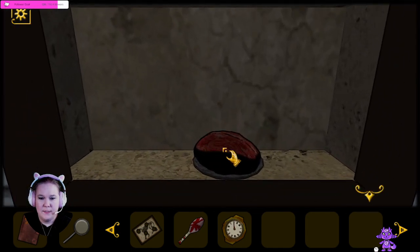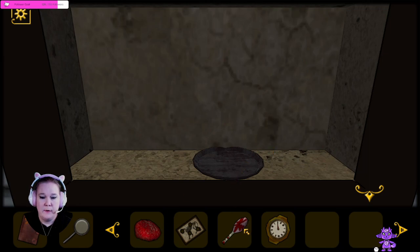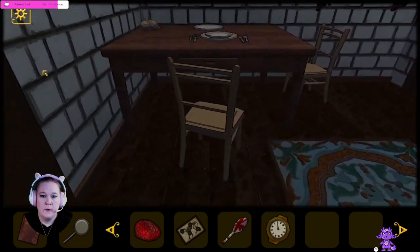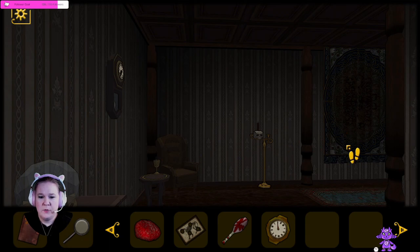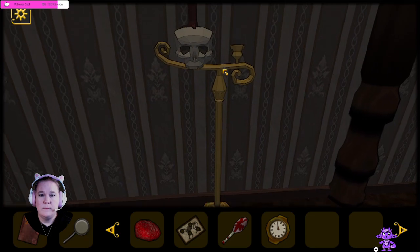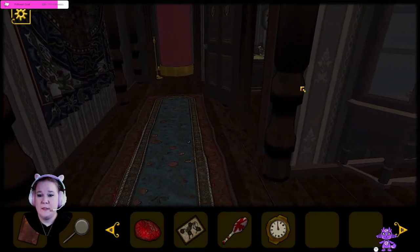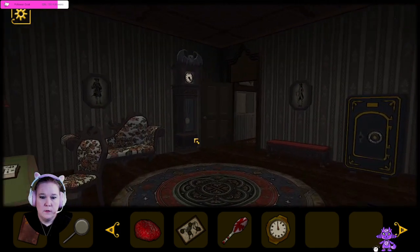Alright, so what is this now? What is this, a brain? If I only had a brain! Do you want the chicken leg? Okay, I don't know what we're supposed to do with the brain now. That's amazing. What can we do with the brain? There is that plate. Maybe we can put it on the plate. There was a plate that was under the deer head. Let's go see.